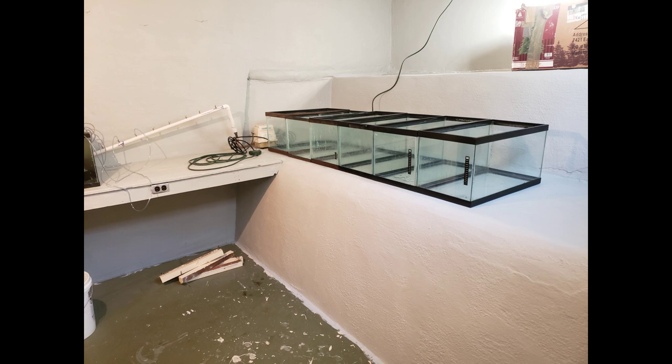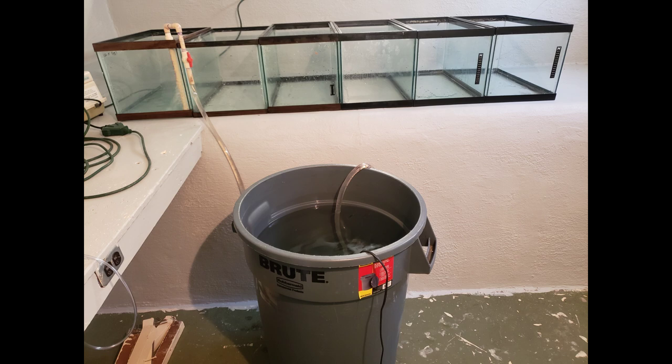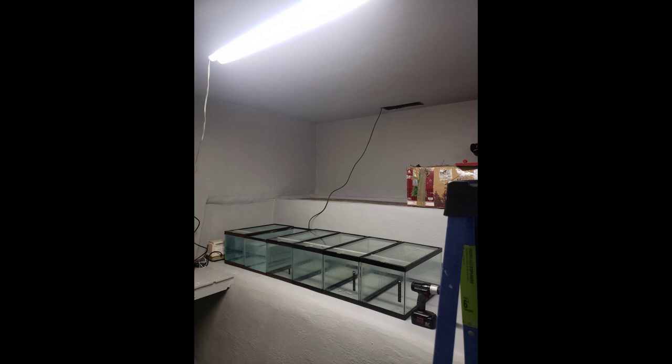I started taking these 15-gallon tanks that I got from him — which are great for breeding, by the way. I've bred everything from mollies to guppies to shrimp to jewel cichlids in them. I set them up and started filling them so I could get fish going while I built the rest of the room.